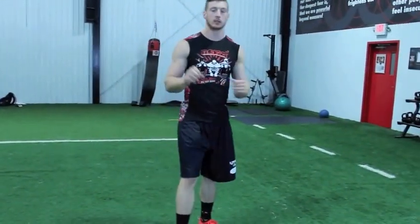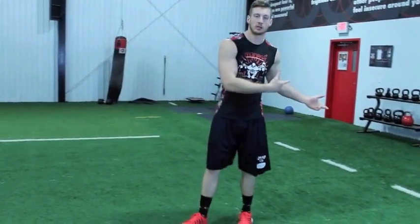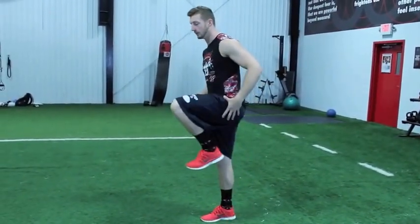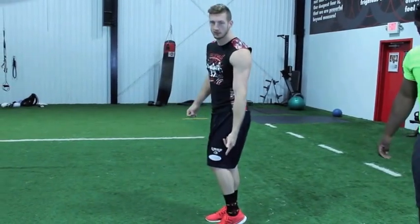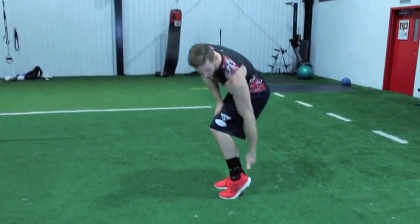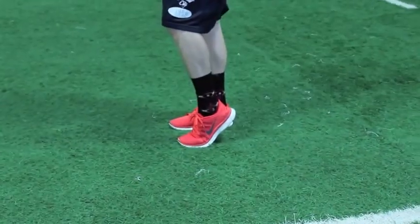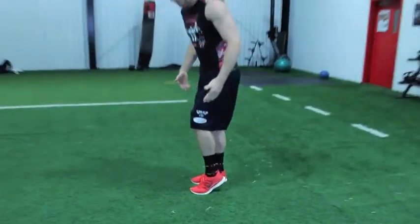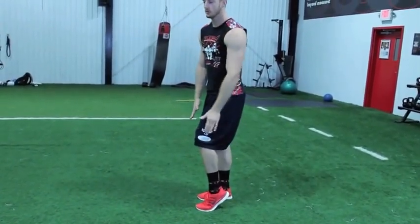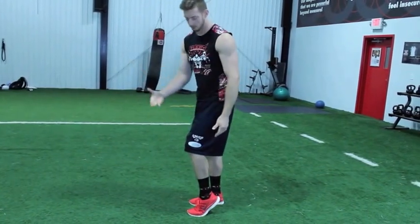Think about clawing the ground. If you notice me and Coach Jones, you can hear our foot hit the turf — really clawing the ground. My toe and heel are flexed, heel up, toe up. When I hit the ground the whole ball of my foot is on the ground so I can explode, gain ground, and go faster.